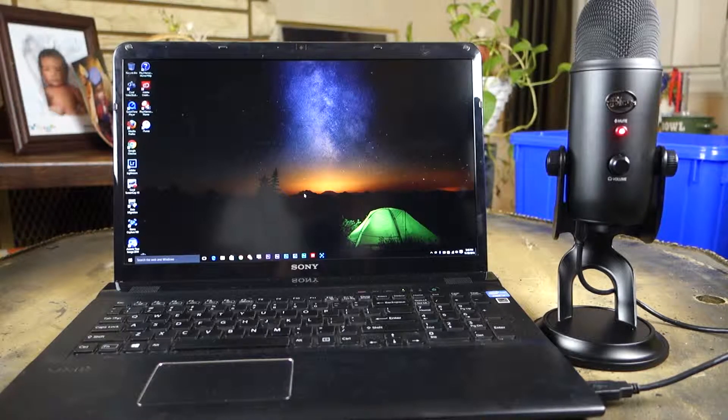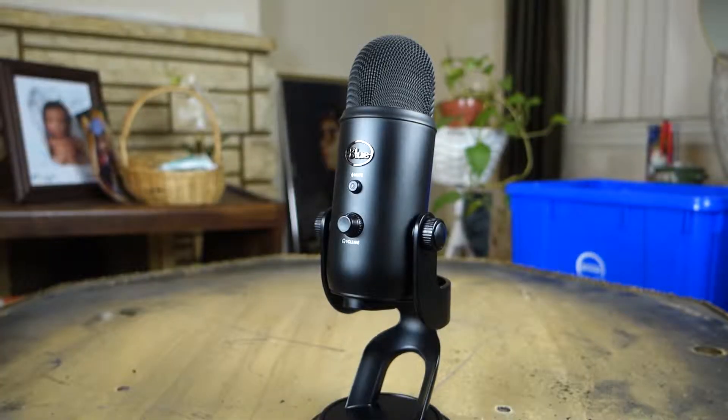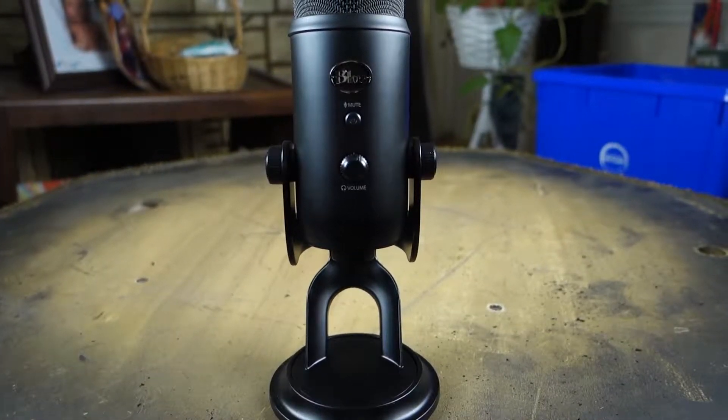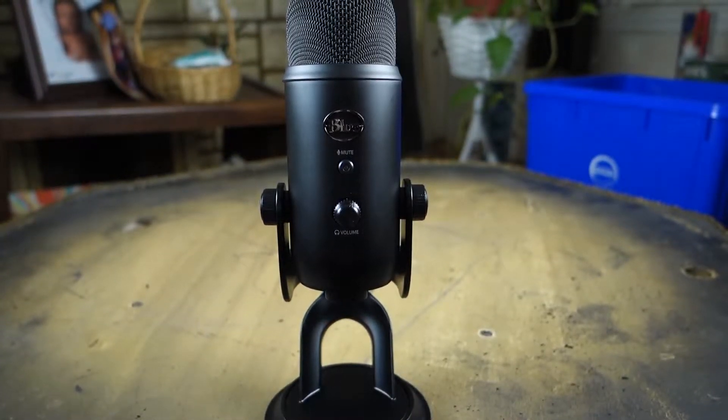This microphone will be my all-around microphone. It will handle my recording when I'm doing video game reviews, tech reviews, or flat-out interviews, any type of webcam content — anything that involves audio. I'm actually doing a voiceover right now for this review with this microphone. You can't beat it. The price is only a hundred bucks right now, so I definitely recommend going and getting it.